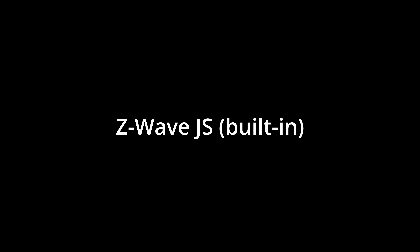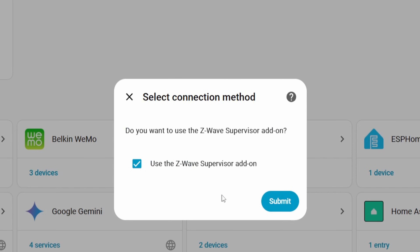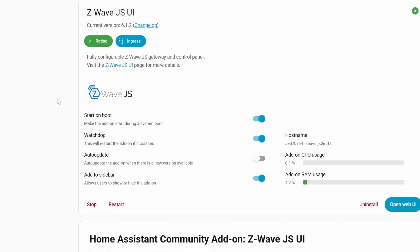Next we're going to install the Z-WaveJS UI add-on. One quick thing about naming — there are a couple of different things called Z-WaveJS in Home Assistant, and the naming is honestly a pain point for a lot of people. There's the regular Z-WaveJS that's built into Home Assistant, and then there's also the Z-WaveJS UI community add-on, which also has the text Z-WaveJS inside the name, but they're different.